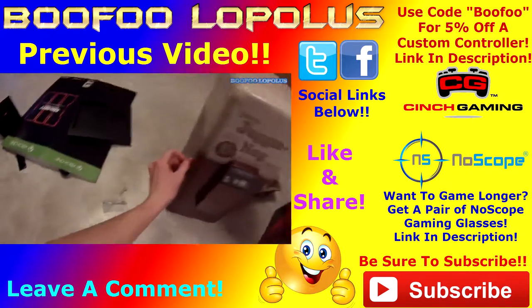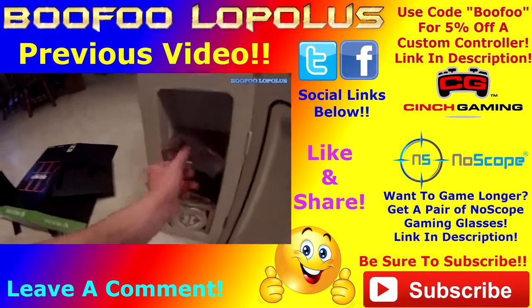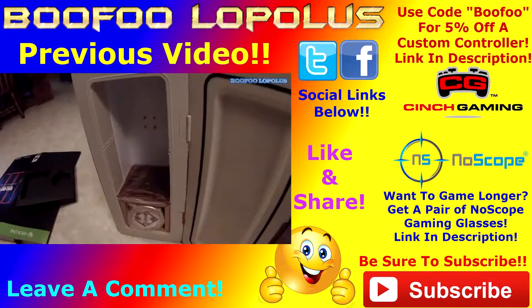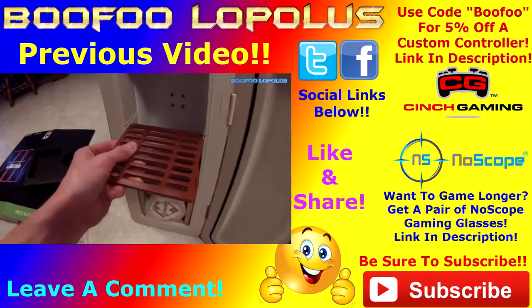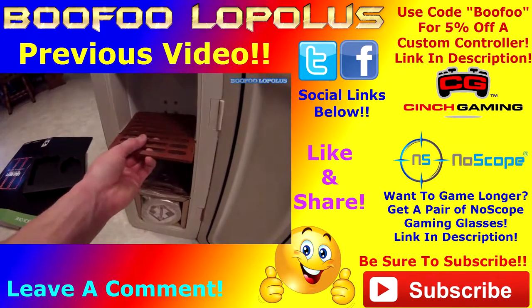There we go — let's open up this bad boy. Oh yeah, look at this. Legit, legit. Let's get this put back.